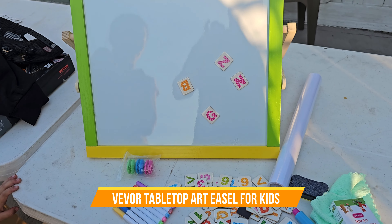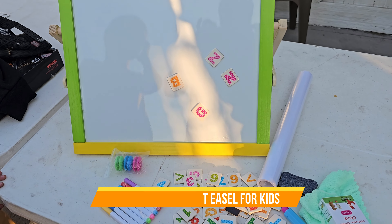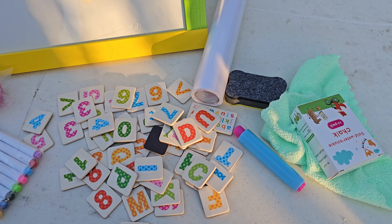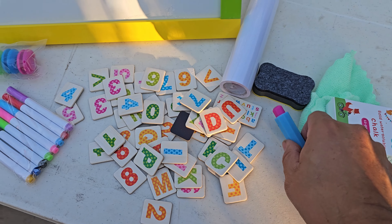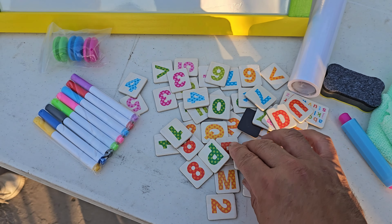This art easel for kids is all about versatility. It's got a chalkboard, a whiteboard, and paper rolls, giving your little ones plenty of ways to express themselves. Whether they're doodling, writing, or drawing, this easel makes every creative session exciting and full of fun.